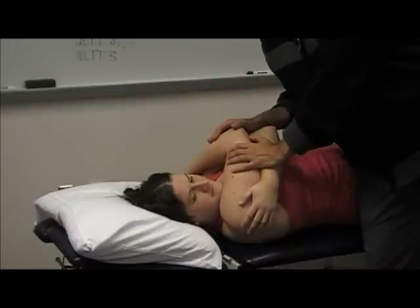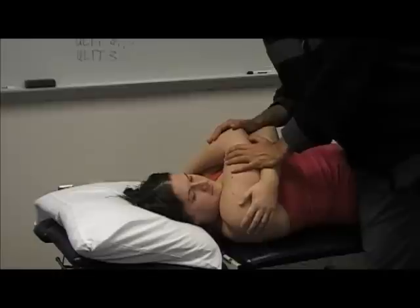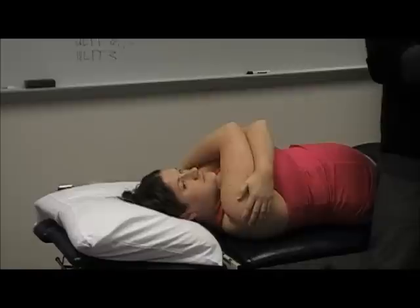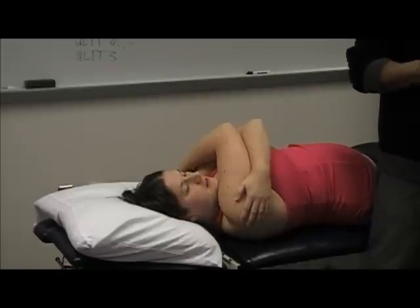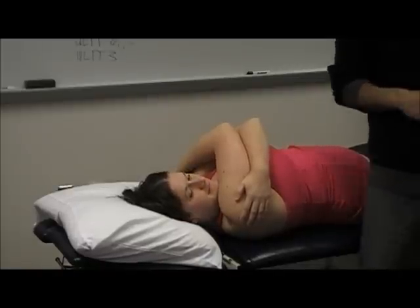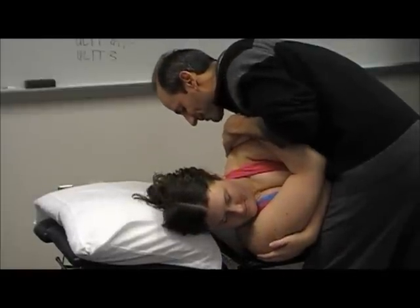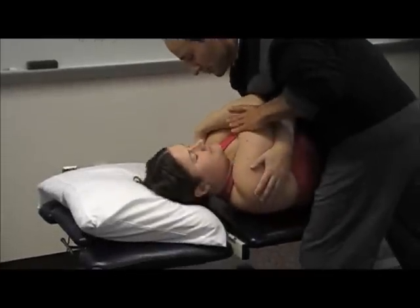Do you do any rotation with the hand? I talked about it later with the other group because I didn't want to complicate it. So it looks like this — you pick your spinous process and come over.